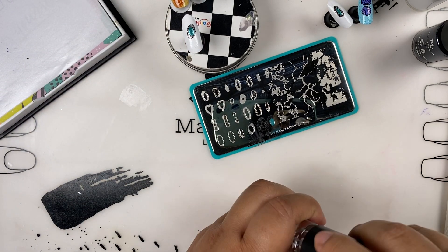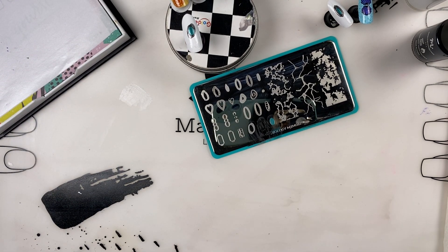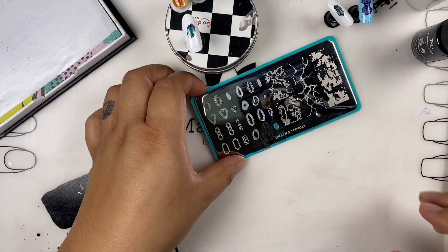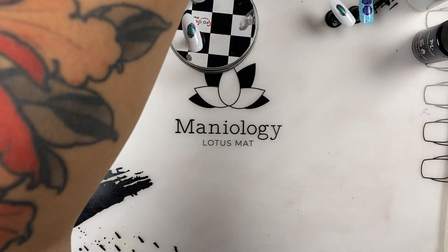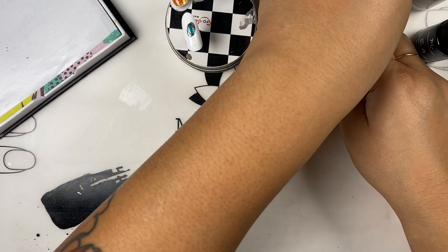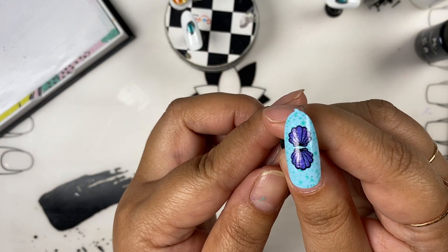It turned out correct! I was just laughing at myself when I found out about that boo-boo. Okay, now I'm going to move that plate aside and show you how to do this scallop design.